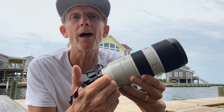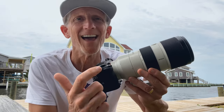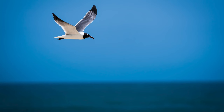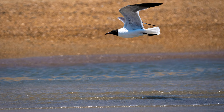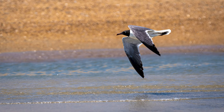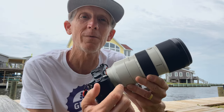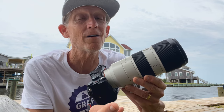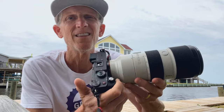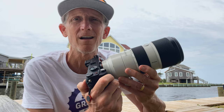With the 70-200, I can finally get close enough to wildlife, and I can capture the shot of a bird flying in the sky with perfection. I can also put the camera into 4K video using my variable neutral density filter, and after that I can shoot at 120 frames per second. This is why the Sony A7C is still one of the best cameras out there.